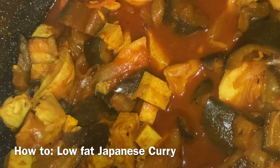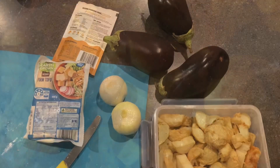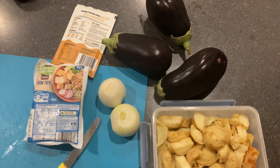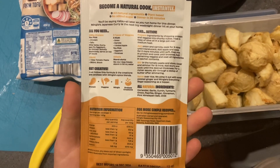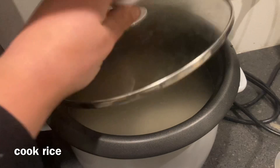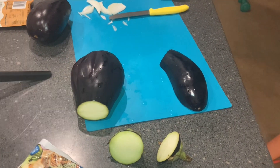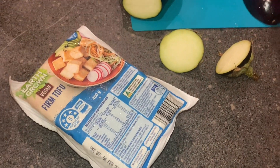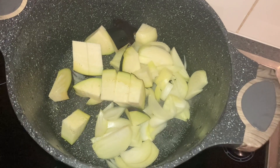Good evening everyone. We're going to make a Japanese curry. You're going to need onion, eggplant, tofu, spices, and some pre-cooked potato and carrot. These are the spices I use because they were on special — it's so much easier having them already. Then cut up your vegetables.